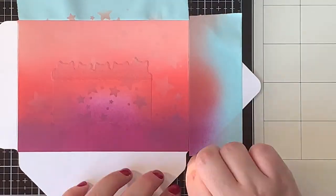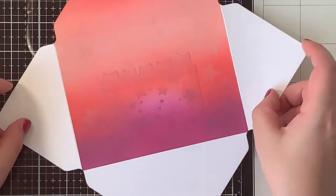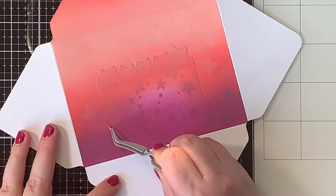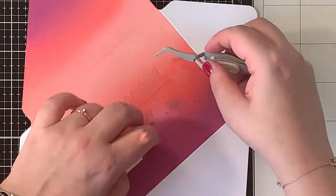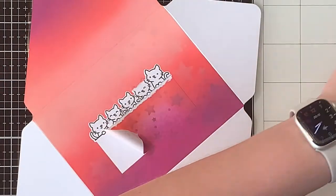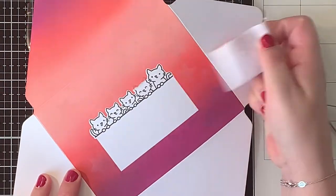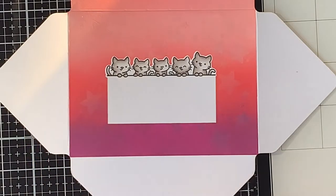Now for the big reveal — this must be the favorite part. Removing that masking tape and seeing those stark white edges makes me so so happy. At this point I can also remove the masking paper from the middle of the envelope, and as you can see there are no ink smudges whatsoever. Isn't this fun?